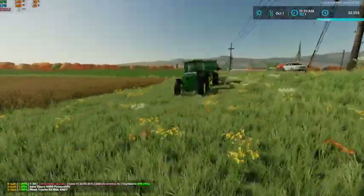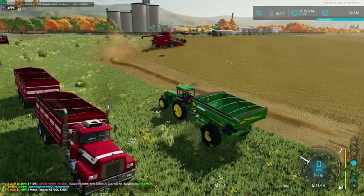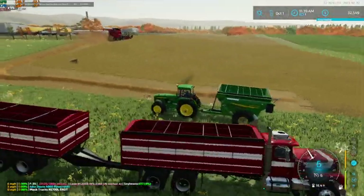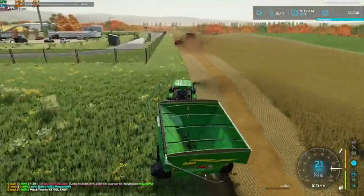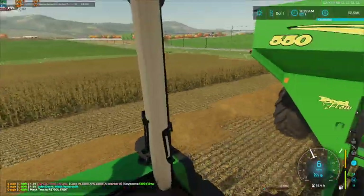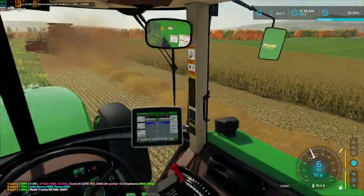We are going to go ahead and get rolling here on these soybeans and we are going to see just how high yielding they are. We may end up having to call that neighbor I mentioned a couple videos ago and see if we can borrow his truck a little sooner. But from the looks of it, it doesn't look too terribly high yielding to where we can't manage with the truck that we have. But we will definitely need it for corn.